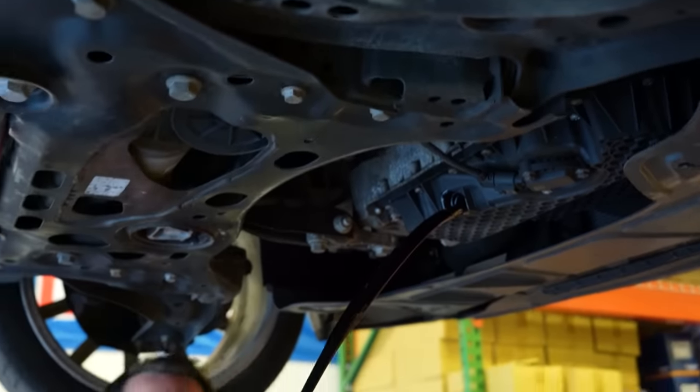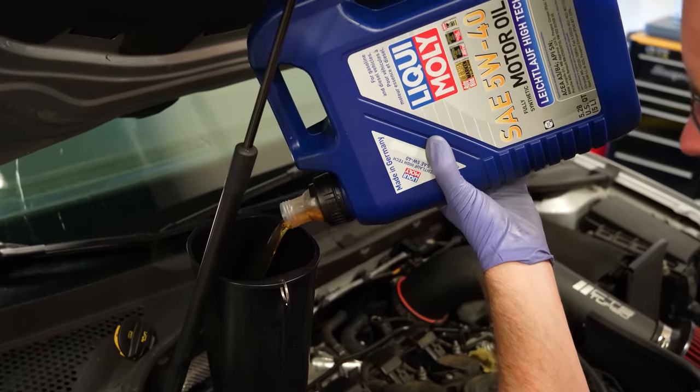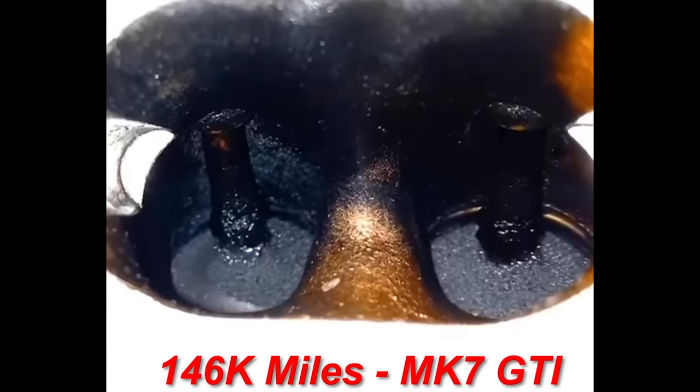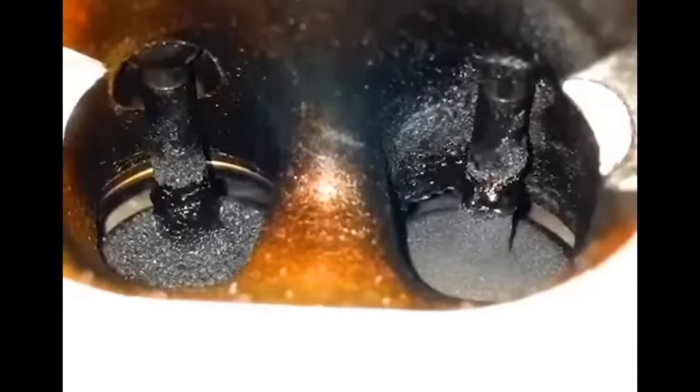The oil and fuel quality in your car have a big impact on the carbon buildup that can happen. This is a Gen 3 engine — not common to have carbon buildup. With 146,000 miles, this car was impeccably maintained and the carbon buildup at that high mileage is barely there at all. So let's look at a car that was not well maintained.